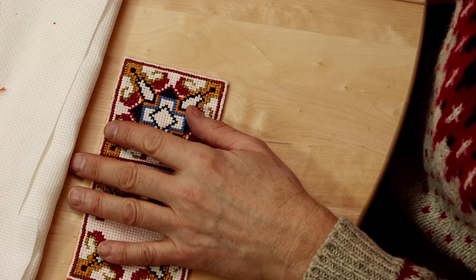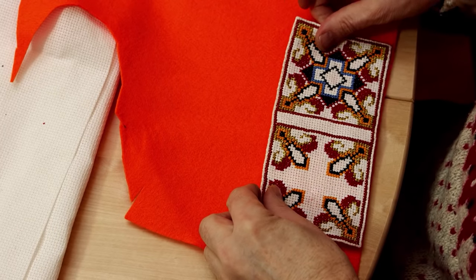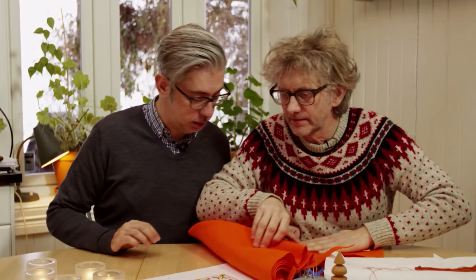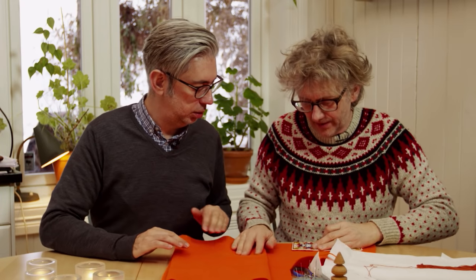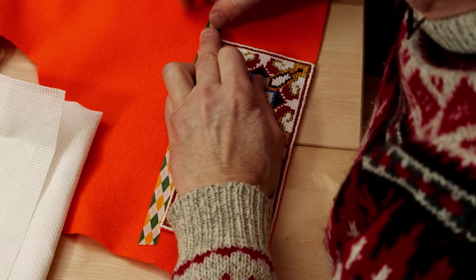Arne has now finished embroidering the stitch case using the chart that you can find on our website. Then we need to line it with the felt. We've got the lovely orangey felt here — the best color! We need to just get the size right. You put it on like this and edge it. Then I use the masking tape because I don't want to cut the canvas — I use the masking tape and I outline the canvas. Very easy; you just put the tape around like that.